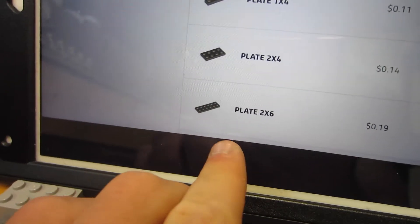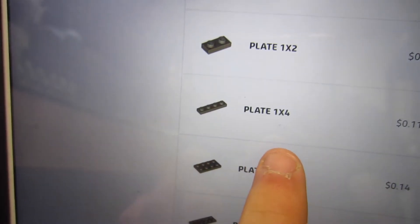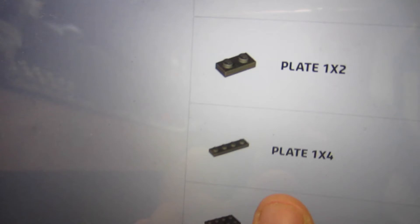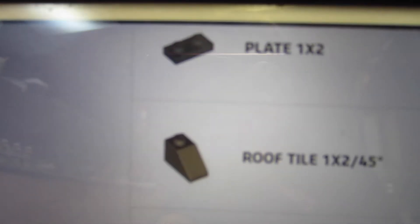We've got 2x6 plates in dark tan, 2x4 plates in dark tan, 1x4s in dark tan, 1x2s in dark tan, we've got those slopes, which is nice, and we've got dark grey 1x2s.